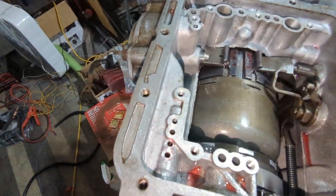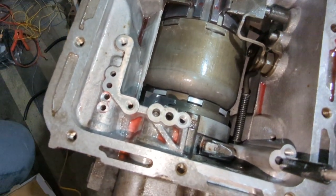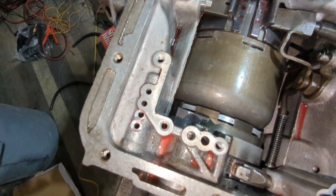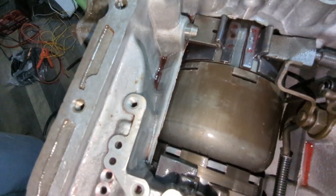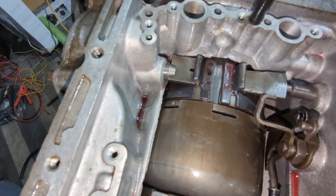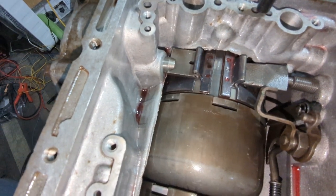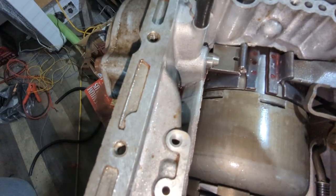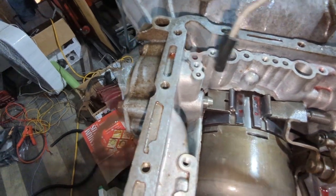Got that all tightened up, going to check it and make sure everything's all right. That should move right there - there we go, we're moving. I think it's this one - that was a clutch pack, I think. So you can hear it move. I think that was the one. Clutch packs. Anyway, that's working.